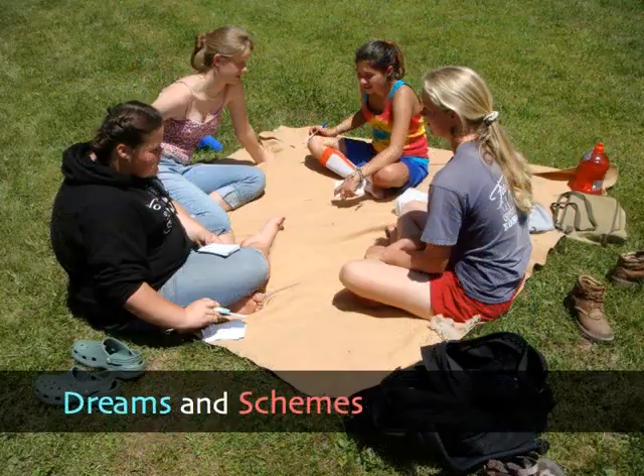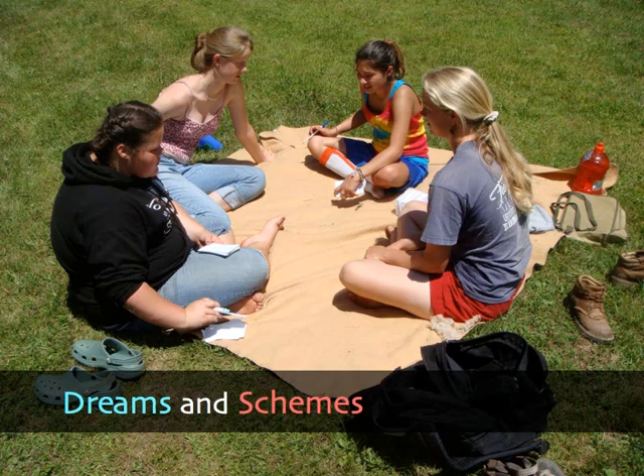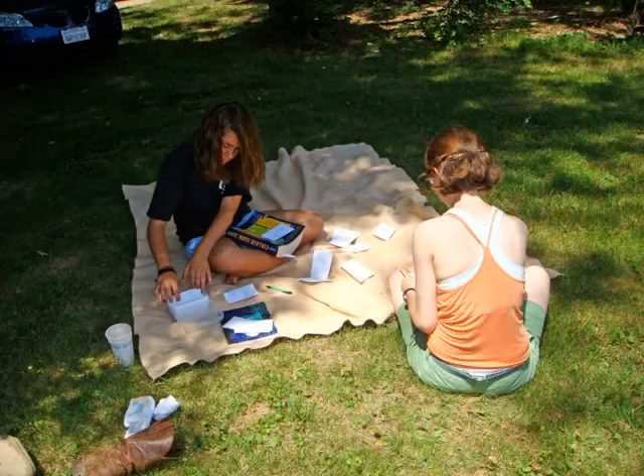We're putting in our boxes jobs we'd like to have before we die, and colleges we'd like to go to — like dreams, and books, and opportunities.